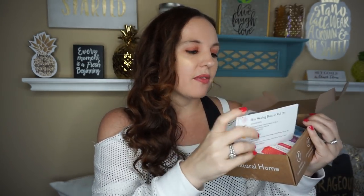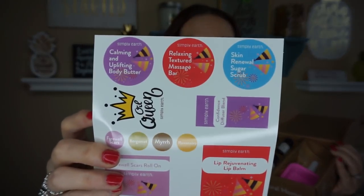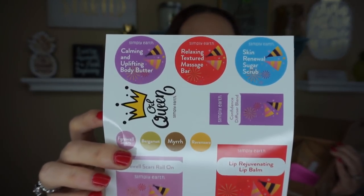This is January's box, and I'm starting to get excited every time the box comes to me in the mail. This is what it looks like when you first open it up. They give you all your little recipe cards so you can make everything in the box. And I love how cute these are — these are the little stickers that you can put in your jars and things like that.